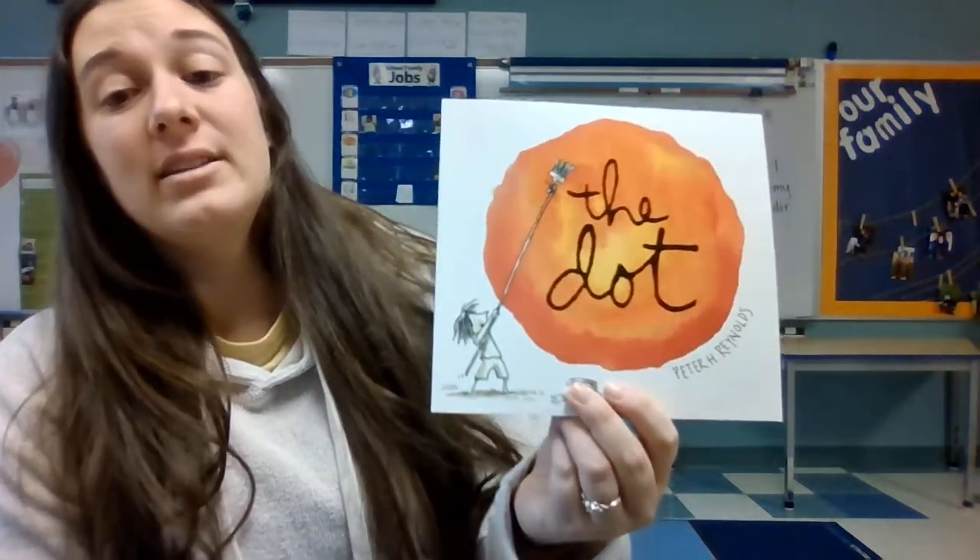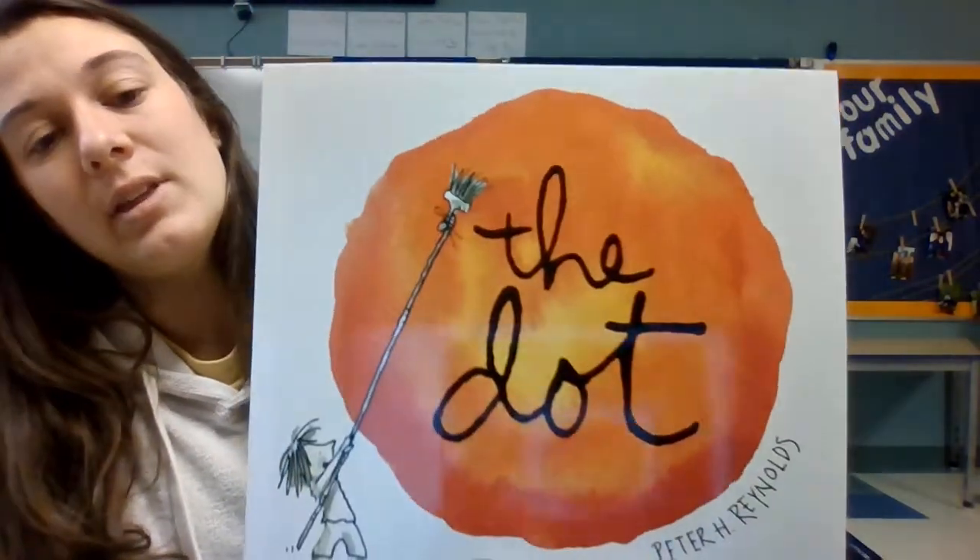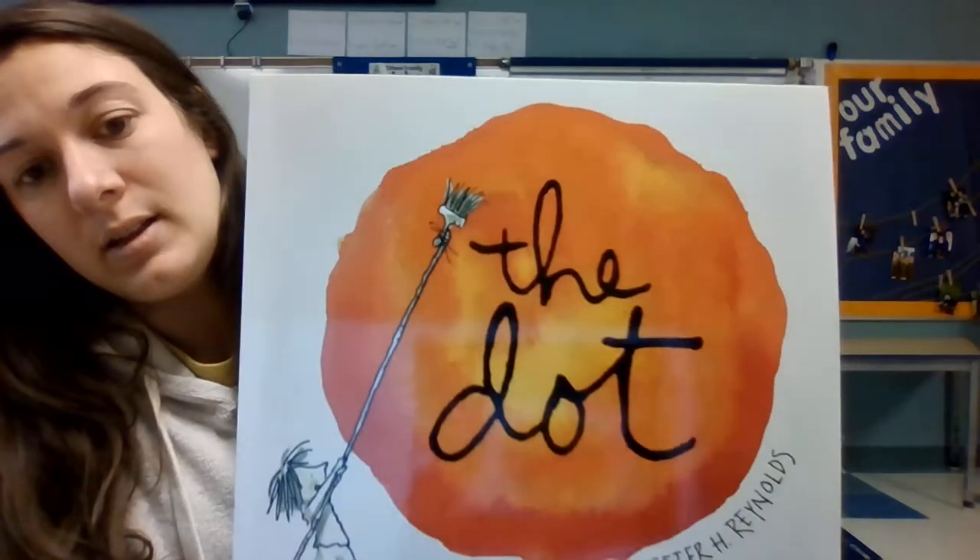Hello, Ms. Shannon's class. Today we are going to read The Dot. If you look at the cover, what do you think the dot is going to be about?